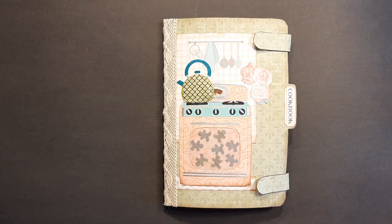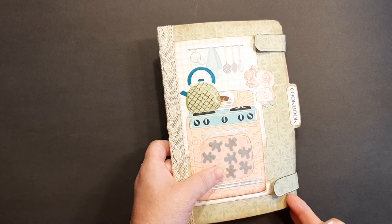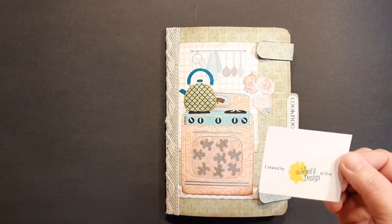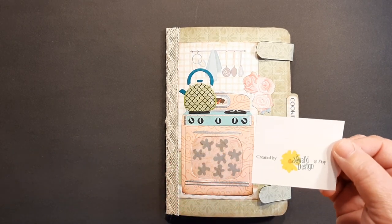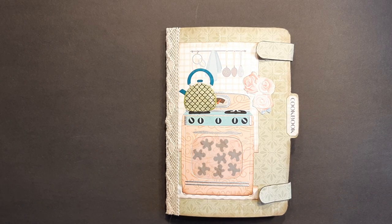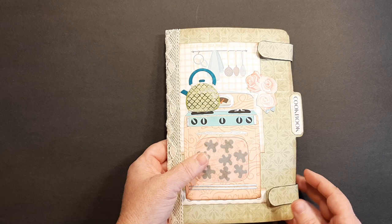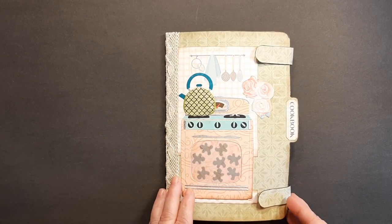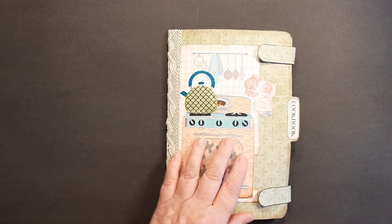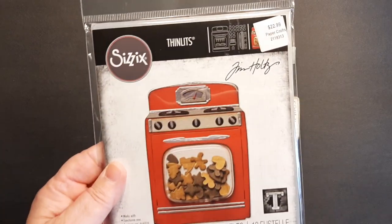Hello, Rhoda here, welcome to my craft room. Today I'm going to do a little flip through for you of a recipe journal that I made using some stuff from a Jewel Design — she's on Etsy. I used her Shabby Retro Recipe Keeper kit and her Retro Baking Words.